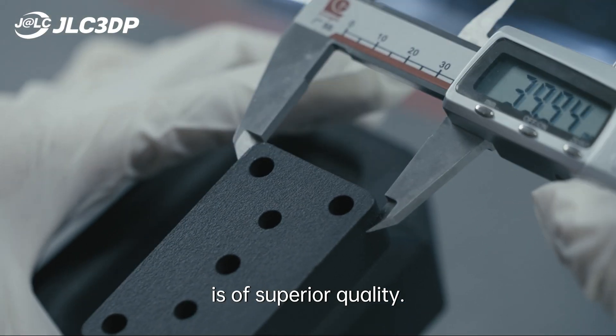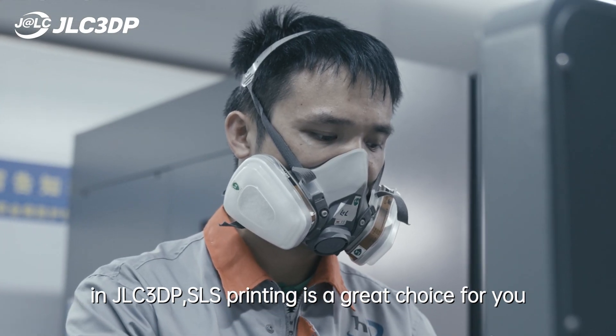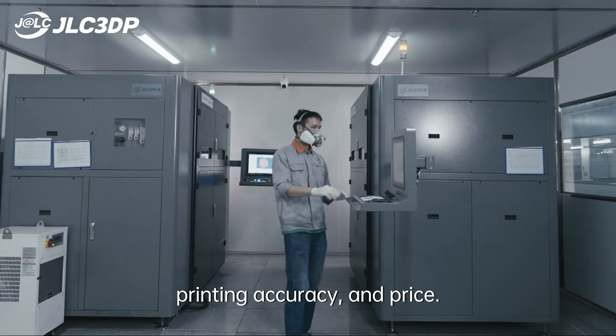At JLC 3DP, SLS printing is a great choice for you, with combined advantages in lead time, printing accuracy, and price.